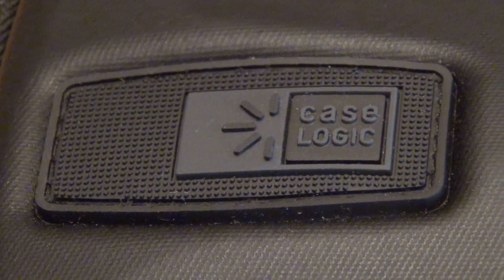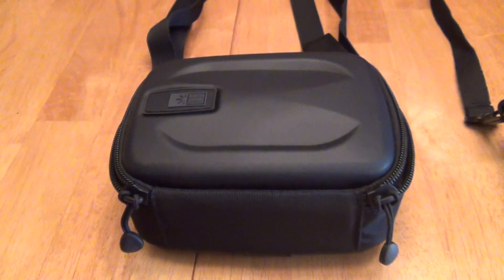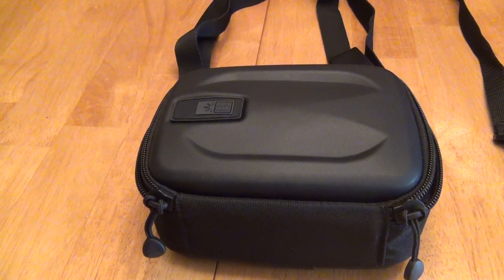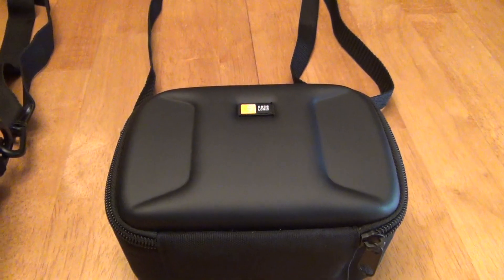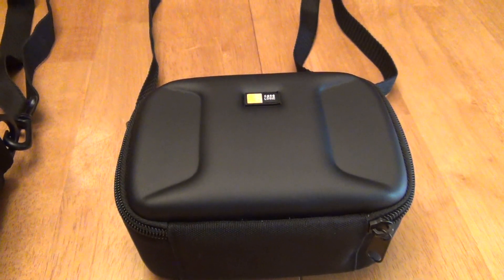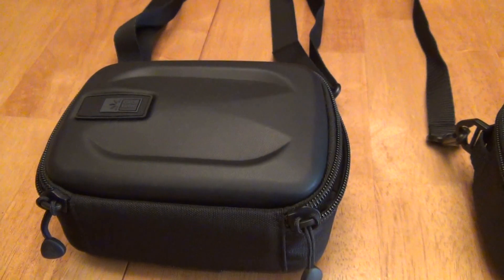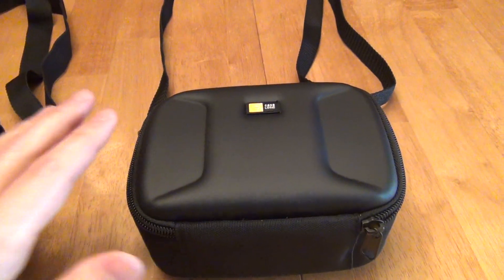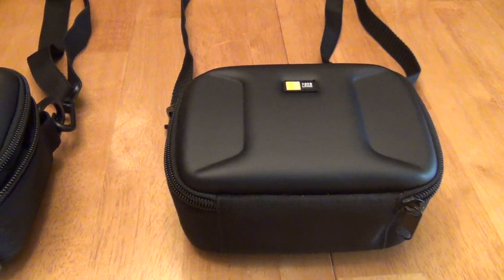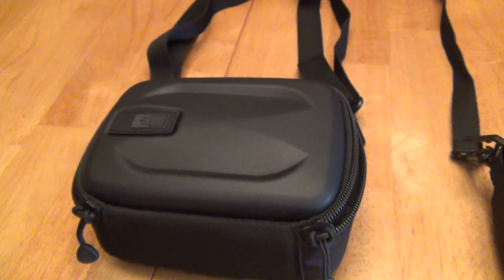Hello, this is a review of the CaseLogic EHC-103 camcorder case. And while we're at it, we have to make a comparison to the very similar model from the same brand, the MSEC-4 from CaseLogic, because there are going to be a lot of similarities and yet differences that may make a decision one way or the other for you. I had previously absolutely loved the MSEC-4 as a stellar case from this very same brand, so I'm excited to try out the EHC-103 to see how it compares.